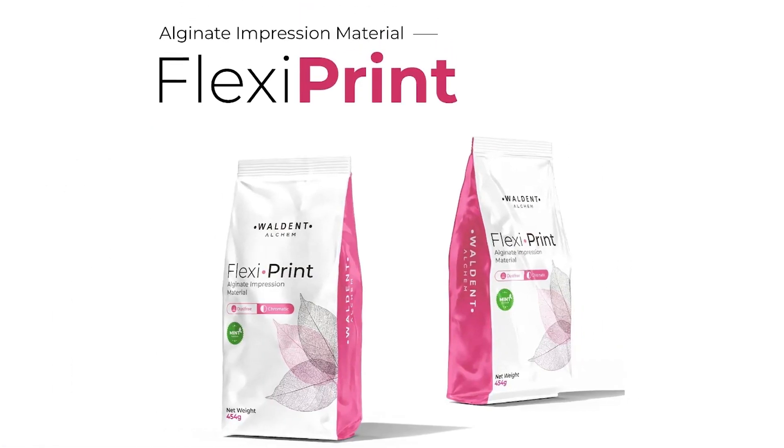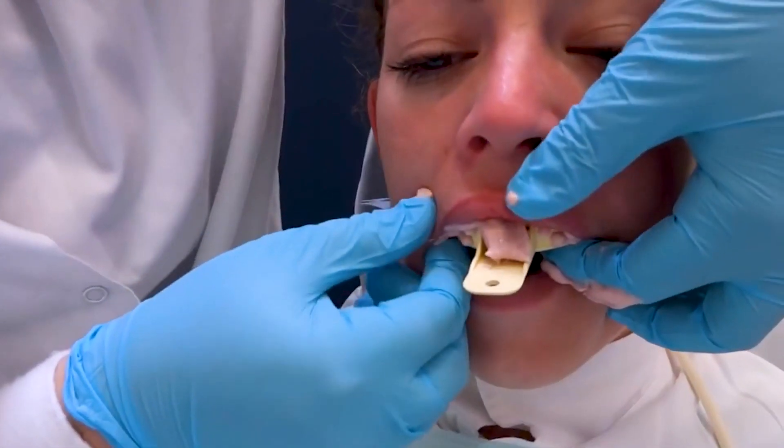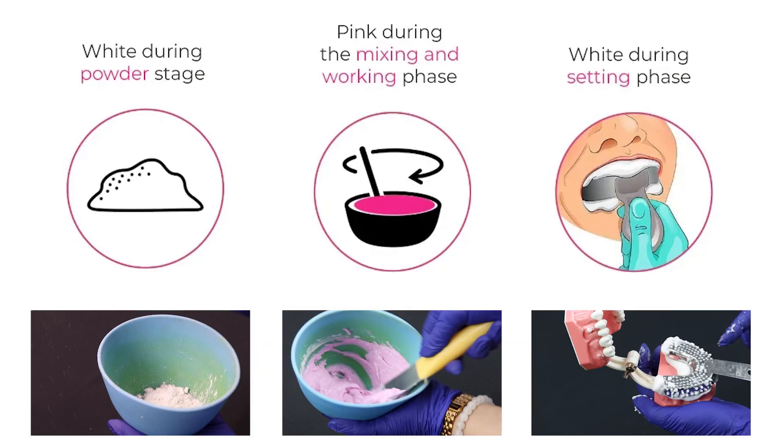Walden Flexiprint is a high quality three-phase chromatic alginate impression material that is completely dust-free. It gives a pleasing and comfortable experience to the patient and an easy identification of setting reaction for dental professionals.